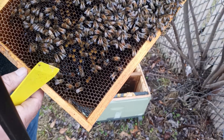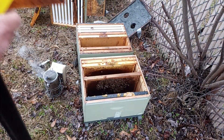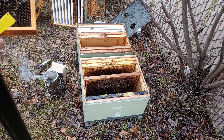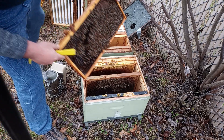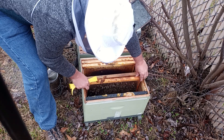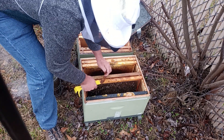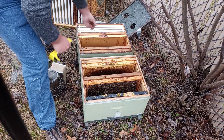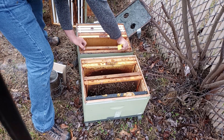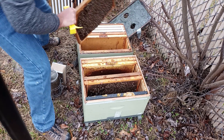As you can see, there's brood in here, and larvae. So I'm going to put her in there. I'll just break that off right there — a little bit of comb. Now that I've got the queen in there and I know I've got the queen, the rest is fairly straightforward.